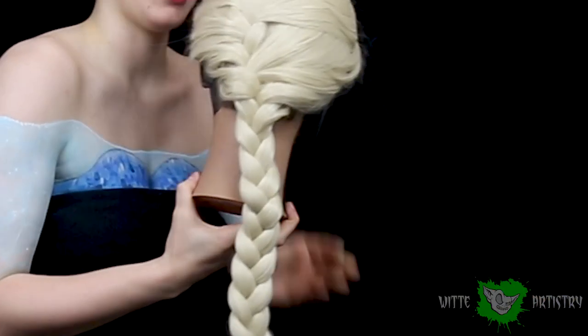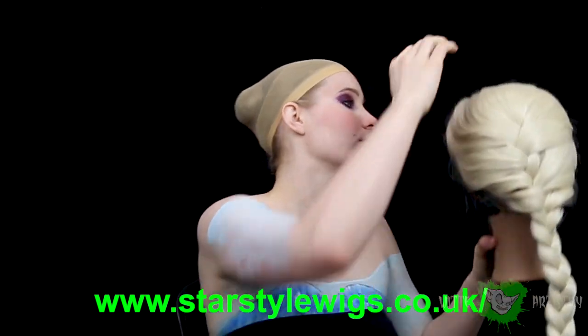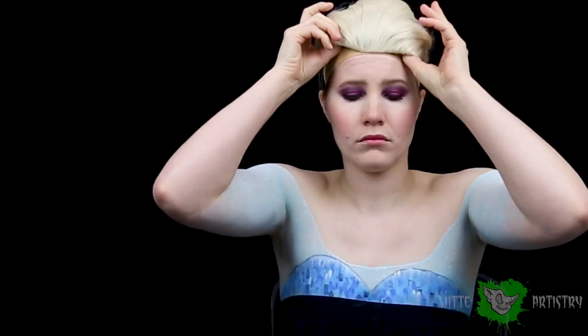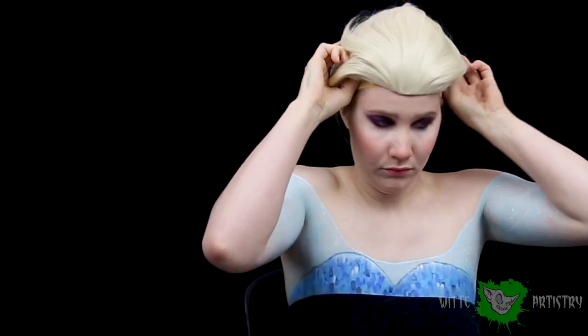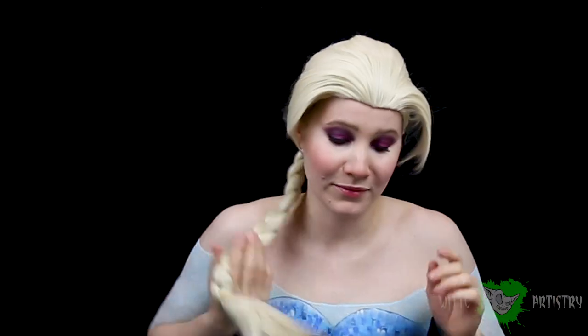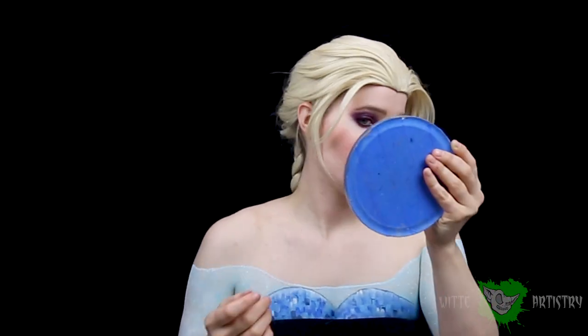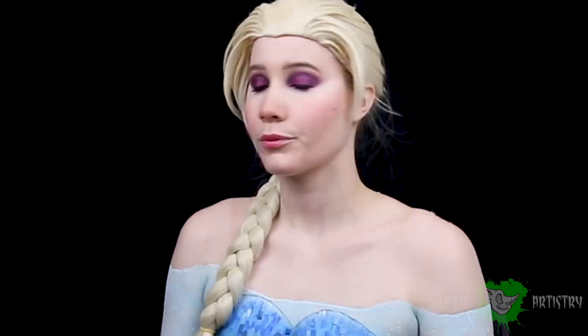And now it is wig time! Thank you so much Star Style Wigs for sending me this awesome Elsa wig — I linked their store in the description below if you want to check it out. This thing is super nice. I slipped it on and had to do some styling on the upper half. I used Gorilla Snot hair gel and a lot of hairspray, but I got it to work, and oh my gosh, is it awesome!